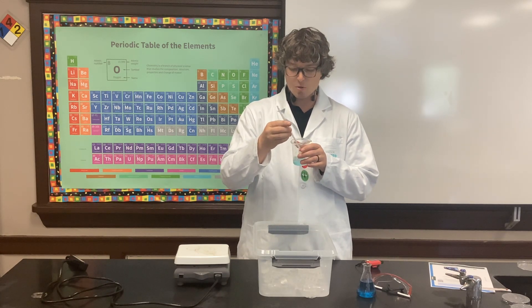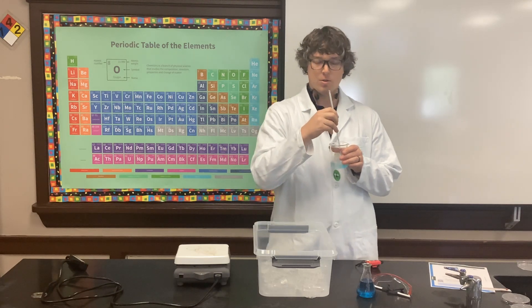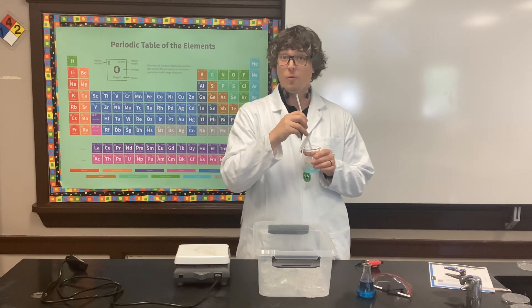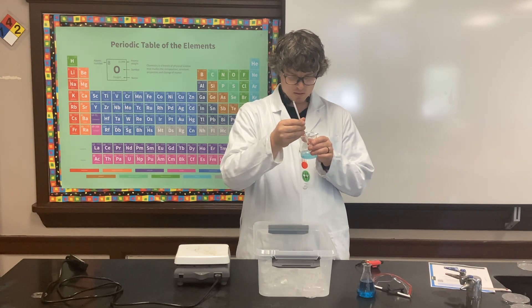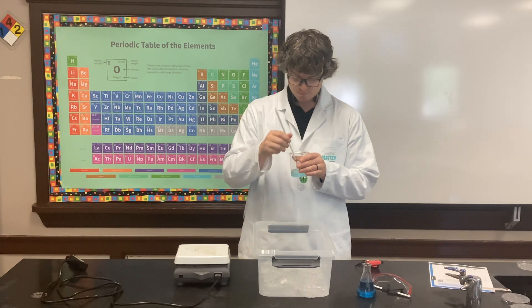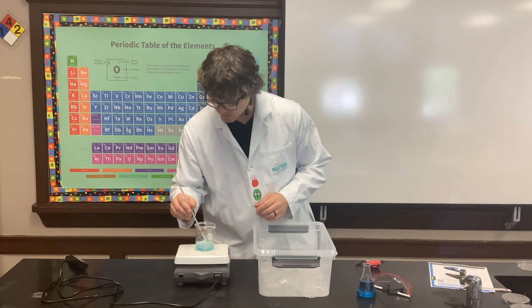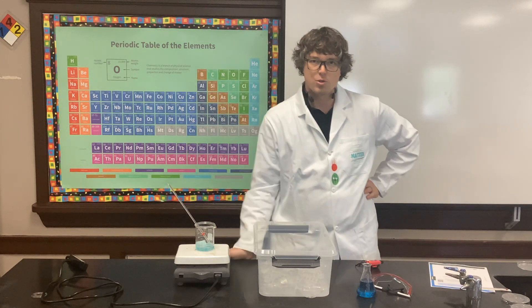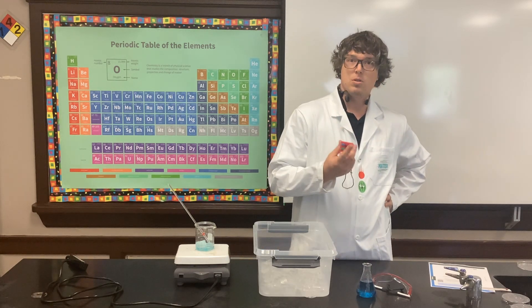Before you set it on the heat, confirm your thermometer drops close to zero degrees Celsius, or 32 degrees Fahrenheit. It's never perfectly at that, but as long as you start close. If you have a digital thermometer at your school, that would be even better. Then periodically stir throughout.